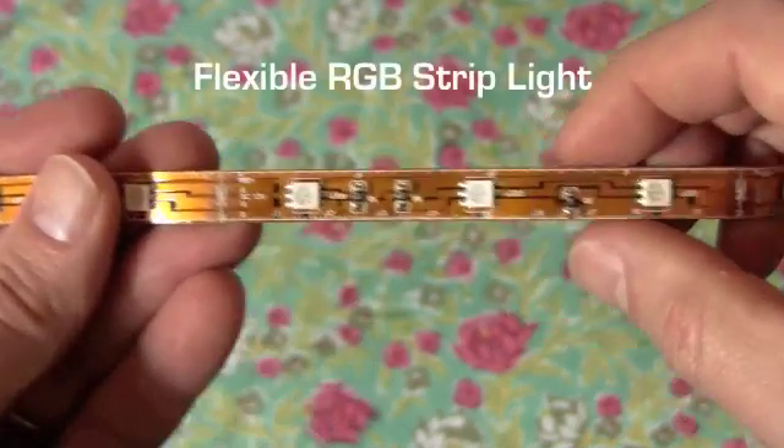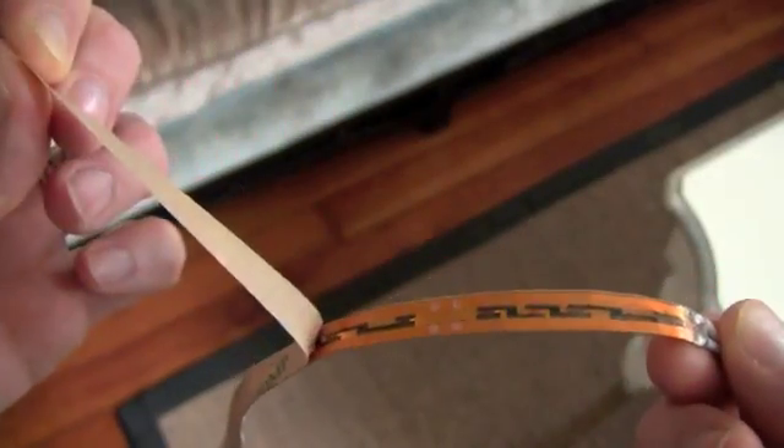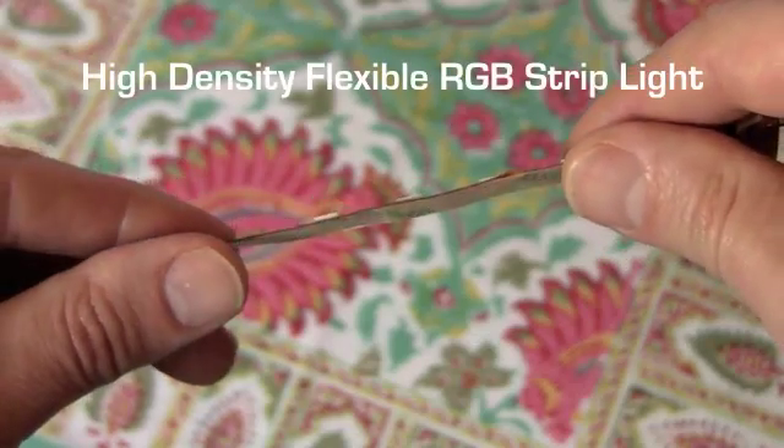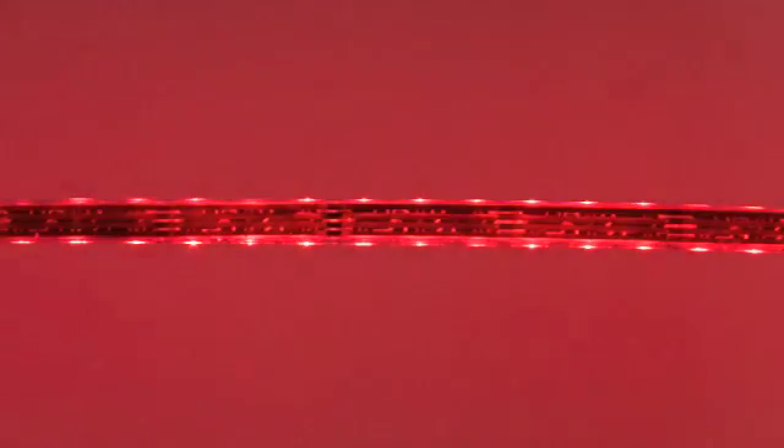The flexible RGB strip light is flexible, cuttable to a custom length, and is available in a waterproof version. It uses 2.2 watts of electricity per foot. The high-density flexible RGB strip light is twice as bright as the flexible RGB strip and comes in waterproof. It uses 4.4 watts of electricity per foot. All RGB strips are sold by the foot and by the spool.